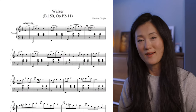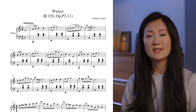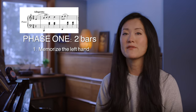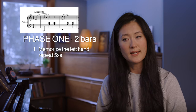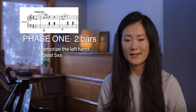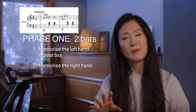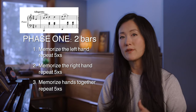Once the piece is ready, I begin Phase One. I'm going to use this Chopin waltz as an example. I typically focus on two to four bars at a time depending on the complexity and texture of the piece — for simplicity today I'll take two bars at a time. First I'll memorize my left hand, and once I have it memorized I like to repeat it about five times to reinforce it. Then I switch, memorize my right hand and repeat, then put them together and repeat again.